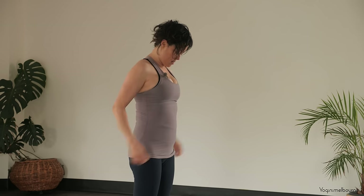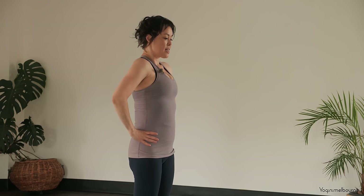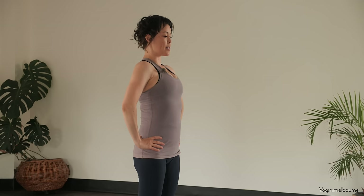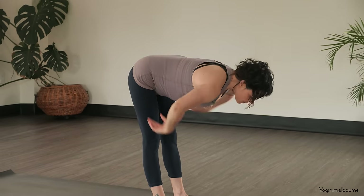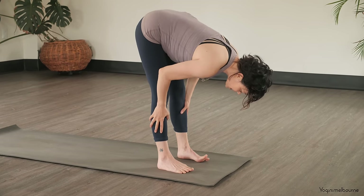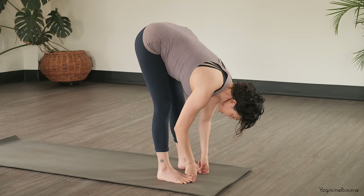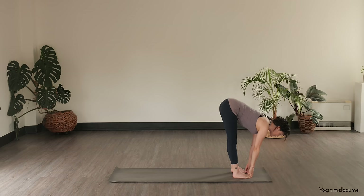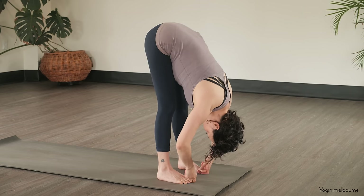Open the feet out into hip distance apart and then hands come to the waist. We're going to press the hips down as we lengthen up through both sides of the waist — inhale. As you exhale, folding forward at the hips, so we're reaching for our big toes with our first two fingers. Holding on there — if you can't hold on there for any reason, you can just hold on the outsides of the legs wherever you can. Take an inhale to lengthen out through both sides of the waist, and then as you exhale, bend the elbows out to the side. We're coming into our Padangusthasana.